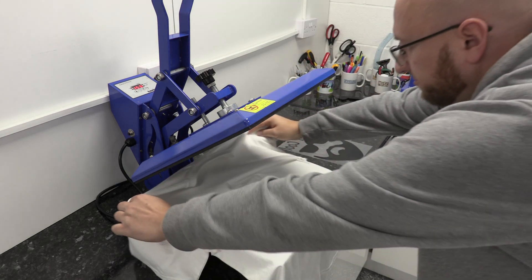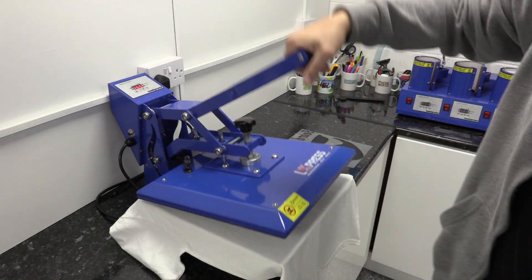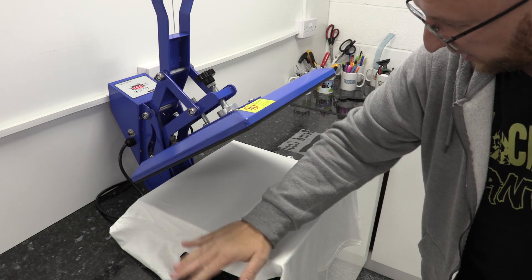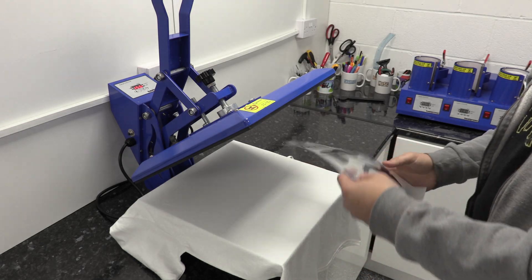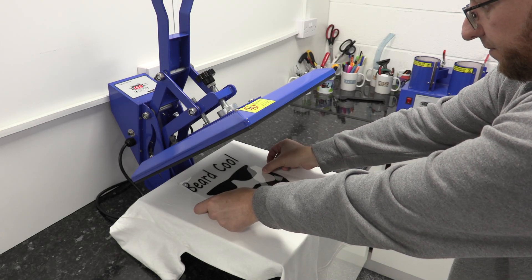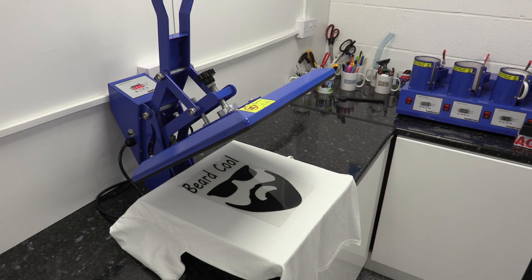I'll grab a t-shirt now and put it over the heat press, making sure it's on there nice and straight. You'll get used to doing this after you've made a few t-shirts — it's a lot easier than you think. I like to give it a quick pre-press to take any moisture out of the t-shirt and remove any creases, and flick any little bits off. We want to put the dull side down — the sticky side — with the shiny side facing up, and put our design where we want it to go. That looks okay.